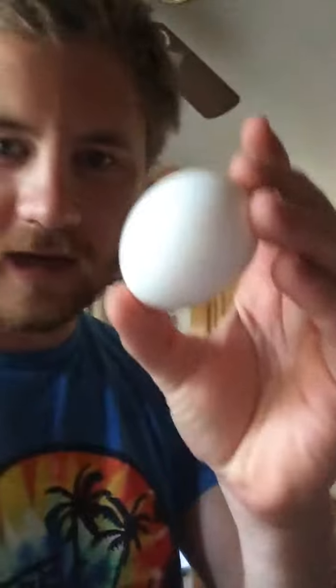How to make a redneck breakfast taco. First, you get your tortilla, get an egg. Crack the egg, put it on the tortilla.